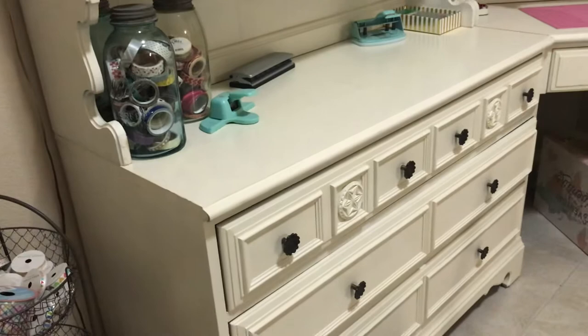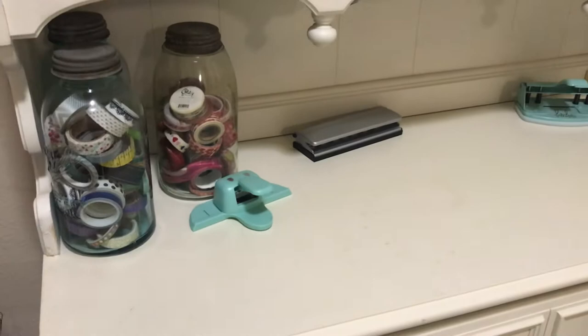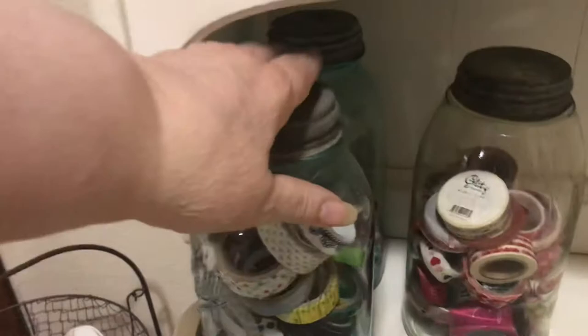I usually use this for memory planning up here — I've got my Heidi Swapp stuff and my Franklin planner hole punch there. I've got washi here, and then ribbon. And these are antique jars — they're real pretty, they're light blue.